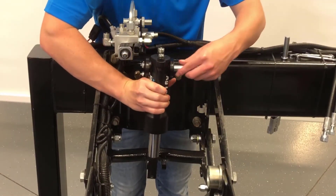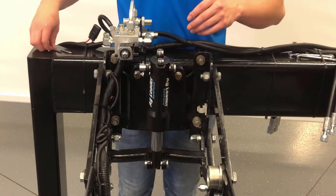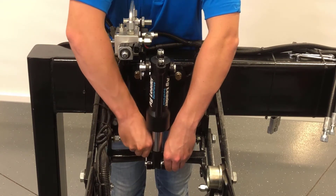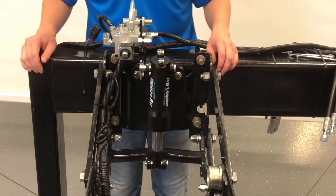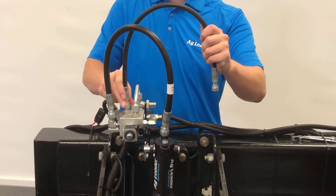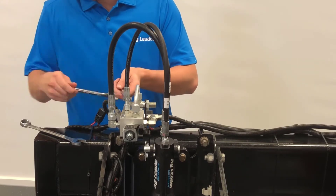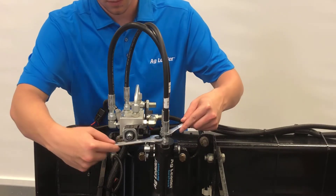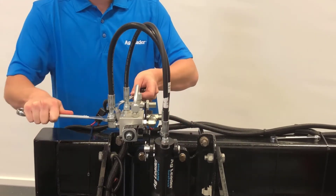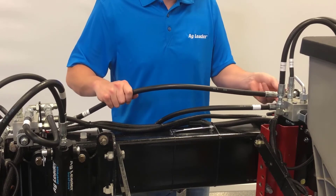Next, we'll install the actuator. To install the actuator, insert the longer clevis pin through the upper bracket and actuator housing and secure it with the cotter pin. Make sure the clevis pin is installed so the cotter pin will be inserted on the side facing the valve block. Then insert the shorter clevis pin through the lower actuator bracket and secure it with the cotter pin. Now install the 3/8ths pressure hose and ½ inch return hose from the block to the actuator. Finally, connect and tighten the remaining row hoses between each valve block to the end of each fitting.